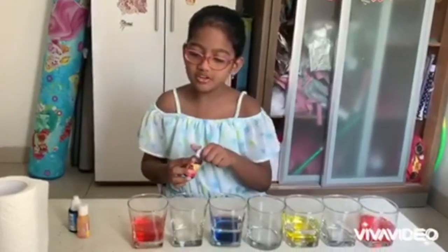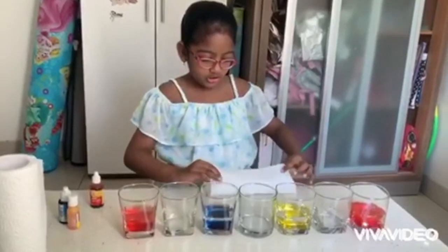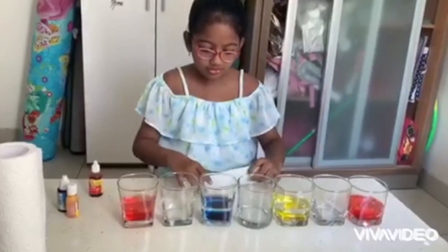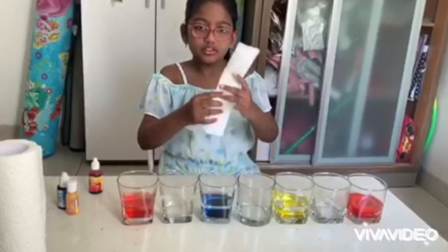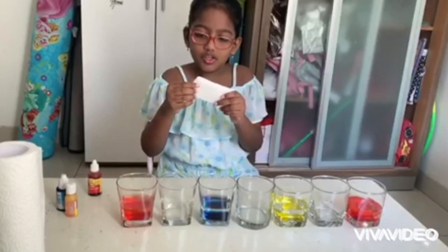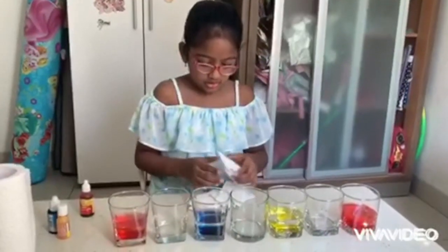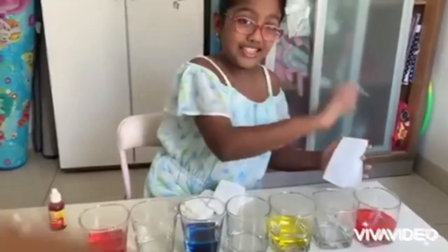So now I will show you the best way to fold the paper towels. First just fold it in the long length like this, and then fold it in the long length again and crease it properly. Then fold it in the short way and crease it properly. And then we need five more, so the total will be six.